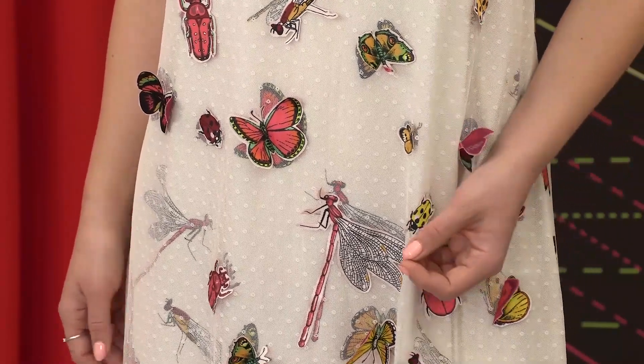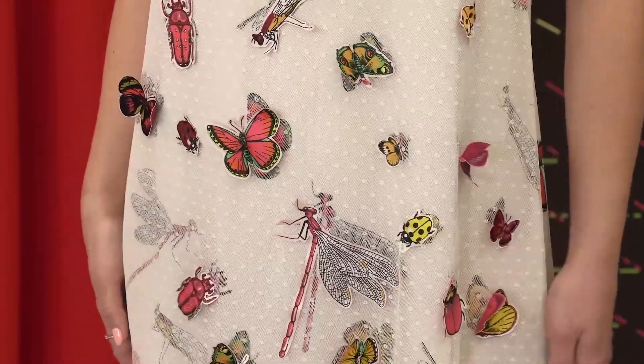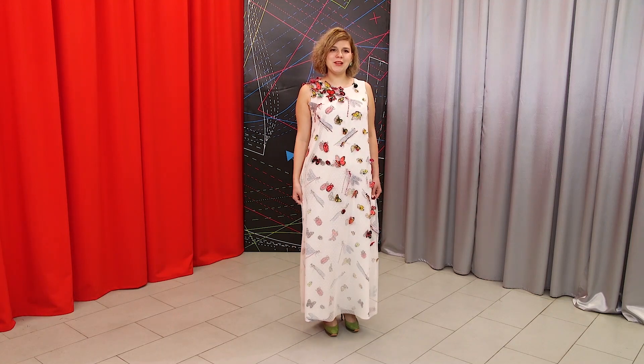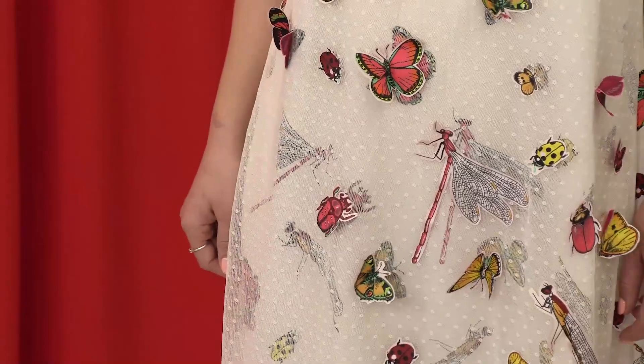I couldn't even imagine how beautiful this dress would look. I love it, I really do. I'm so happy that I have it. I can't wait to go somewhere wearing it.